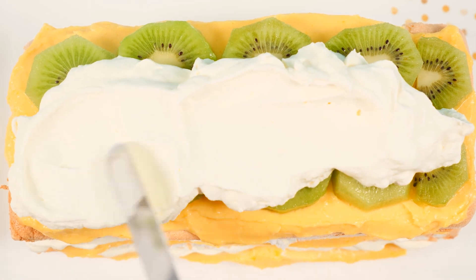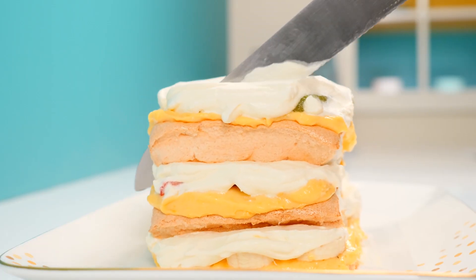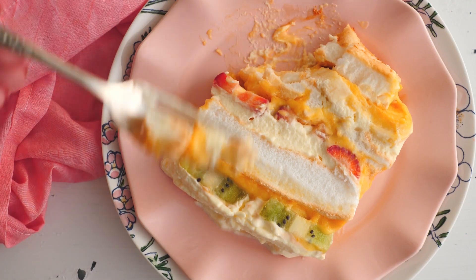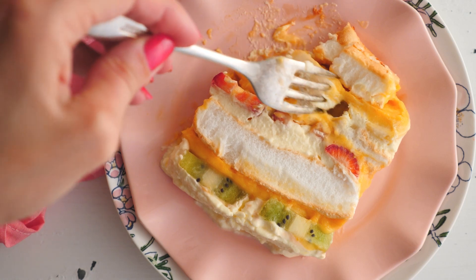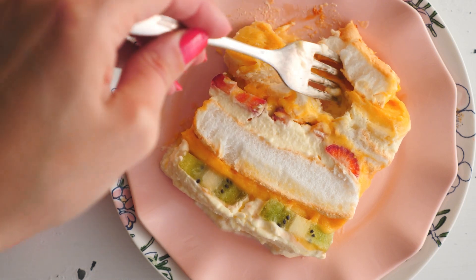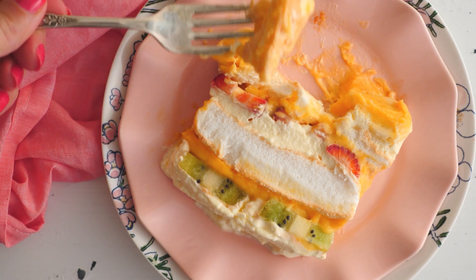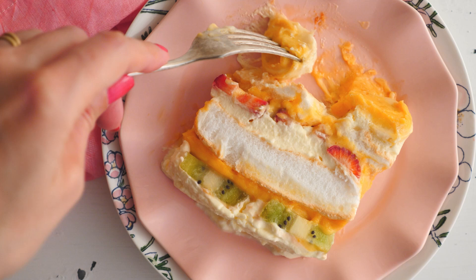Let that rest in the fridge for at least an hour and then slice to serve. If you like pavlova you'll really like this one — it's very similar but with the addition of custard and without the crispy meringue shell. It depends what part of the pavlova you like: if you like the crispy edge, go with the pav; if you like the soft marshmallowy bit in the middle, try this one.